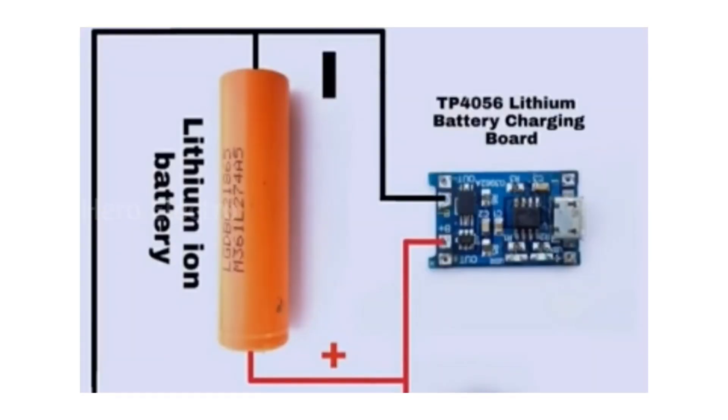In the last video there was a doubt — I can charge the power bank. It's a 9V battery. I'll tell you about the lithium ion battery. Plus, I can charge the battery. You can use the power bank, laptop, and speaker.